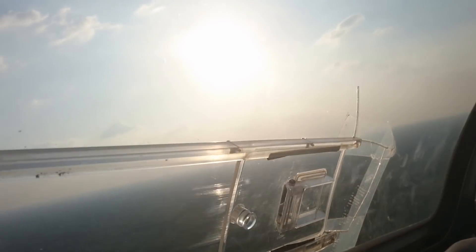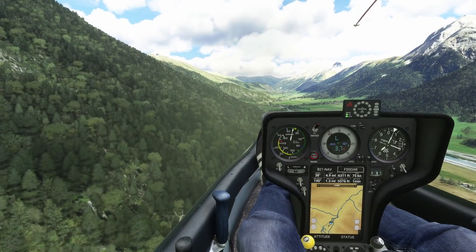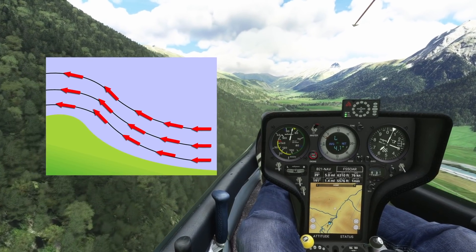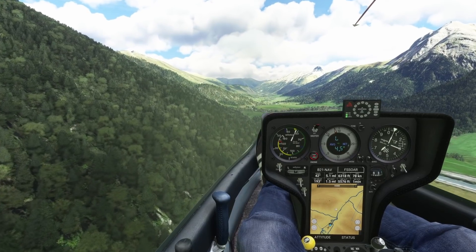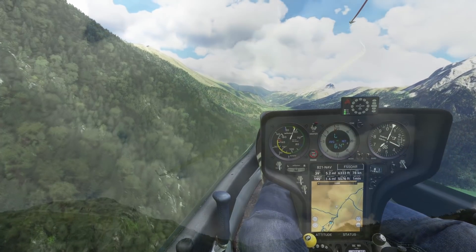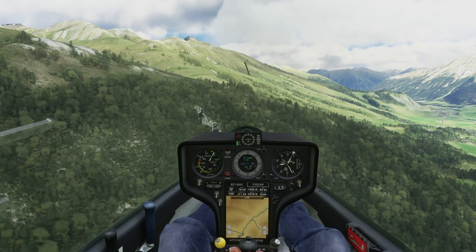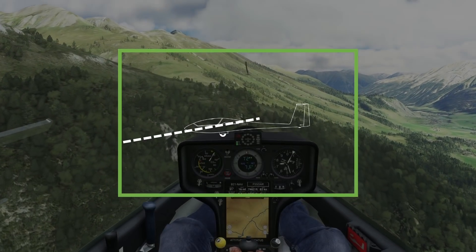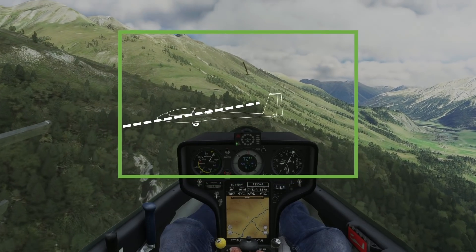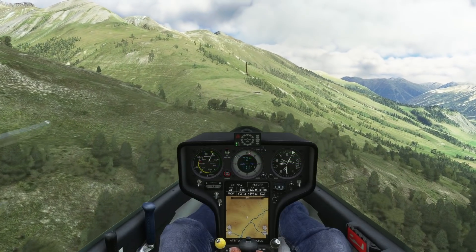Now, even though gliders need to be descending constantly to keep their speed, there is still a way for them to climb in the atmosphere. If you consider what happens when wind hits a mountain, you'll see that the air is forced upwards. If the air is moving upwards at the same speed that our aircraft is descending, then relative to the ground our aircraft will not be losing altitude — though relative to the air, the aircraft will still be descending. A good way of thinking about this is to imagine an updraft as a box of air. Even though the aircraft is descending within this box, if the box is moving upwards then from an outside observer's point of view it will look like the aircraft is climbing, even though the aircraft feels like it's descending. And you can see this in the simulator here.